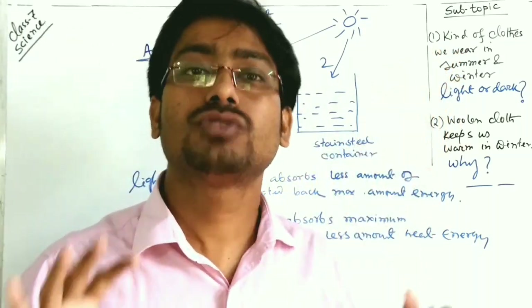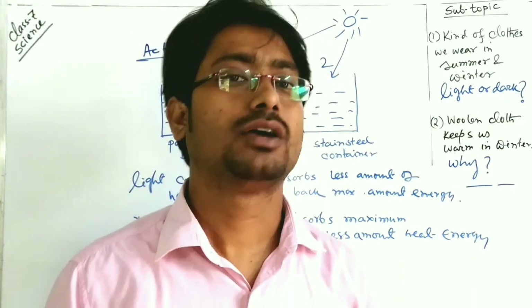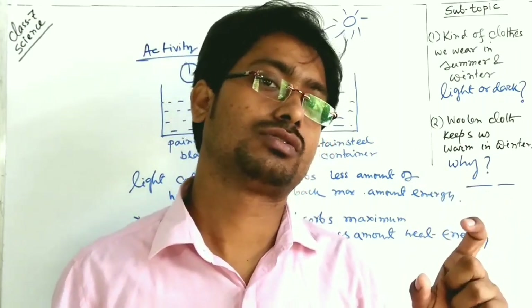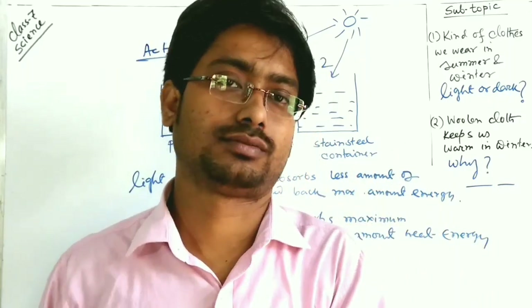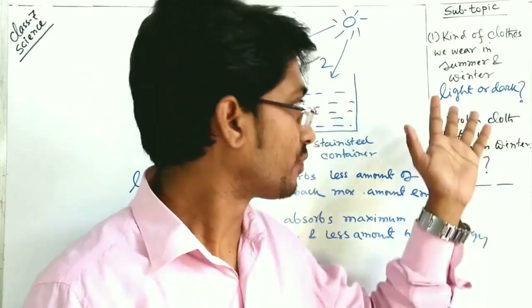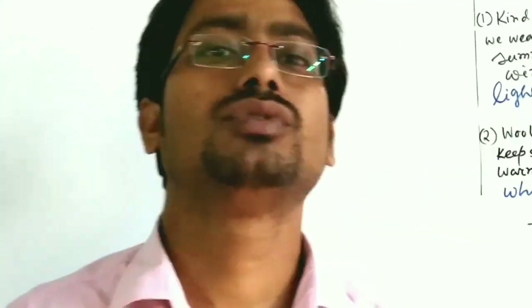Beyond color, the texture and pattern of cloth also matter. For summer, cotton cloth is recommended. So to complete the recommendation: in the summer season we should wear light-colored cotton cloth. For winter, we obviously wear dark-colored woolen cloth.